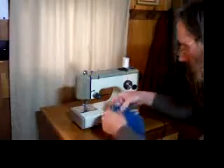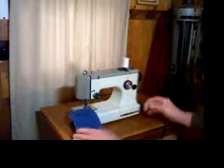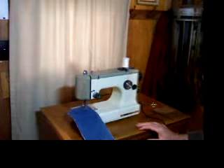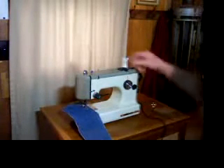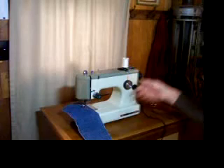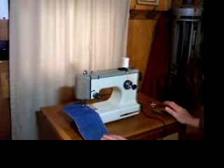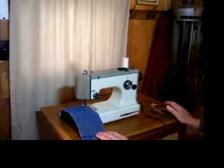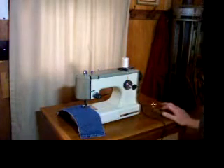We'll start with a single double layer. This is the base to the stitch — straight stitch — and the zigzag.